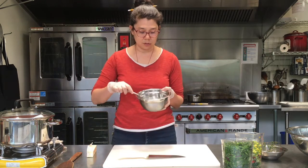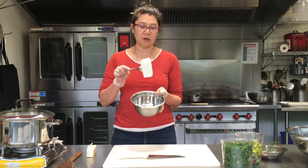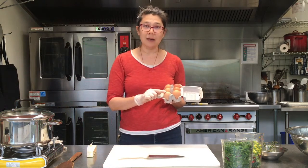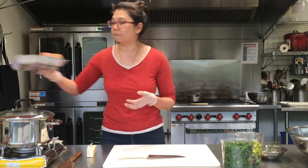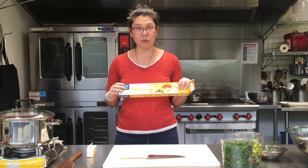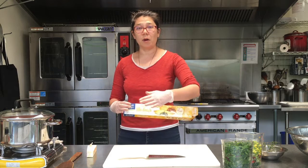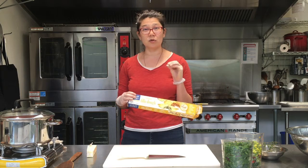I'll also use some cheese — about six ounces of feta, which will crumble in. We'll use an egg just to bind it, so if you don't eat eggs you can use a little bit of flour or something like that. And we're going to use some phyllo dough, which is very thin pastry — the same kind used to make baklava. We'll brush some butter or oil between the layers of thin pastry and that's going to make it super flaky.